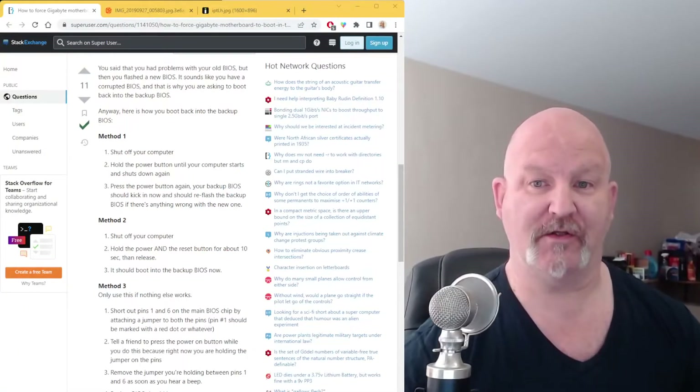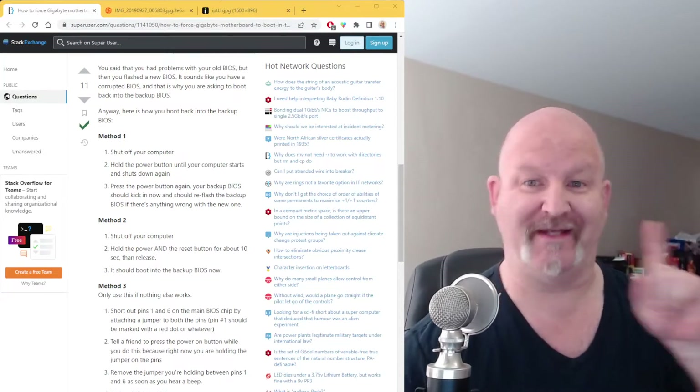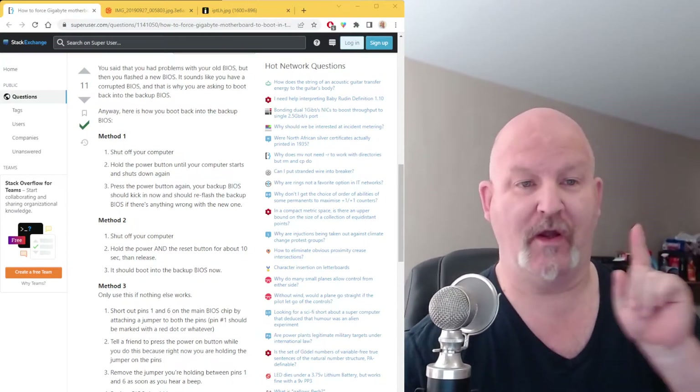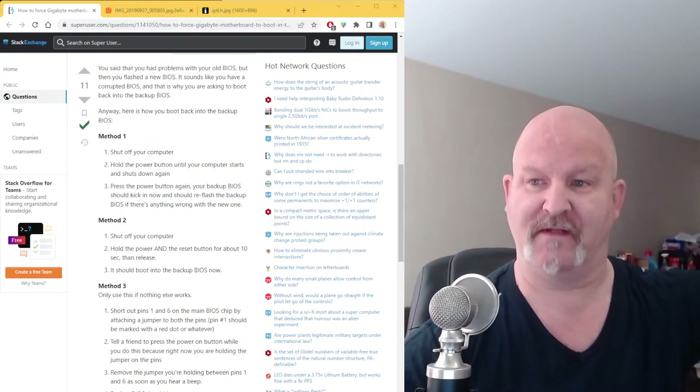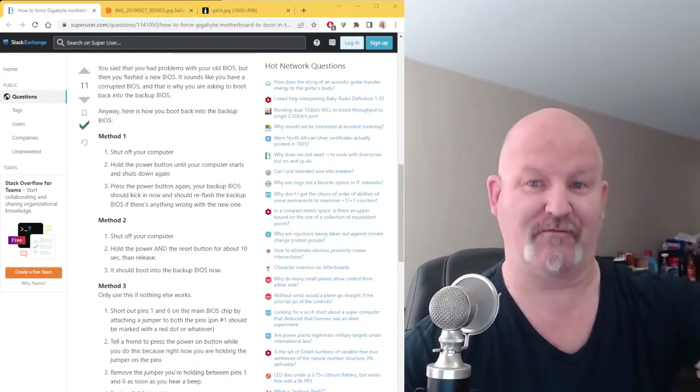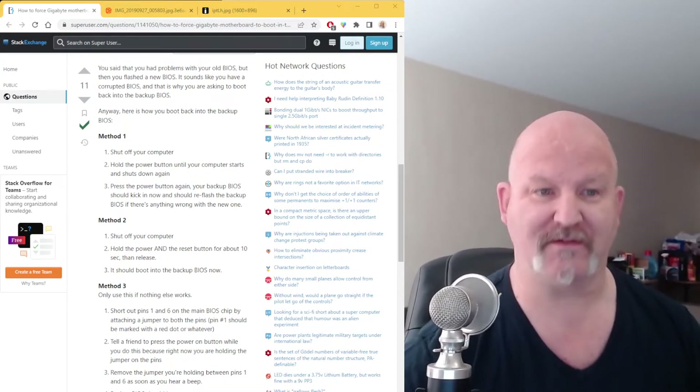Bad Raston here with another tech tip for you. This is for those of you who own Gigabyte and AORS motherboards. Let's go over this little scenario right now. Say your BIOS goes kaput and you've got the dual BIOS. You're probably wondering, how do you invoke the backup BIOS to reflash your main BIOS?